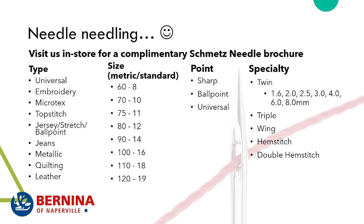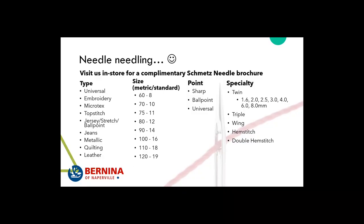Needles come in different sizes — you'll see two numbers when you purchase them. The first is the metric size and the other is the standard system. Sizes range from 60, 70, 75, 80, 90, 100, 110, to 120. The higher the number, the thicker the needle. As for the point, there's a sharp point, a ballpoint, and a universal.